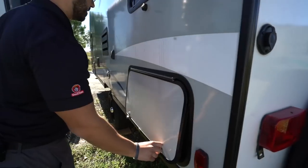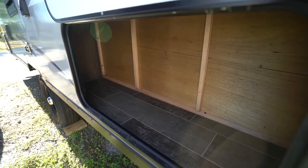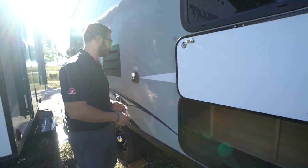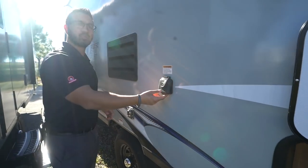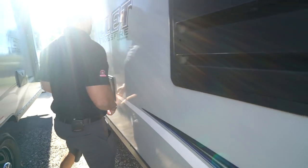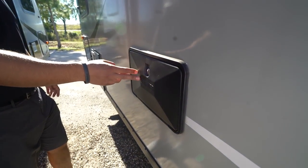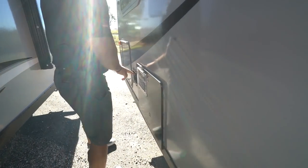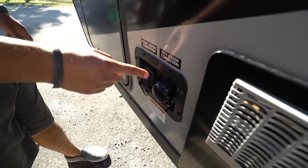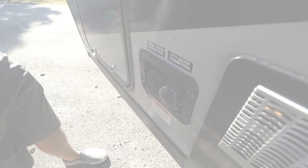Coming around to the side, as I showed you inside, this is that extra storage right next to the U-shaped dinette. So you have that big pass-through up front plus this extra storage here, which is awesome. The 30-amp detachable power cord will plug in right there. Coming forward a little bit further, right here is your outside shower with both hot and cold water access and a hand wand. And lastly, your water inlets are right up front. You'll see your city water inlet right here, and right in front of that is your inlet to fill your freshwater tank.